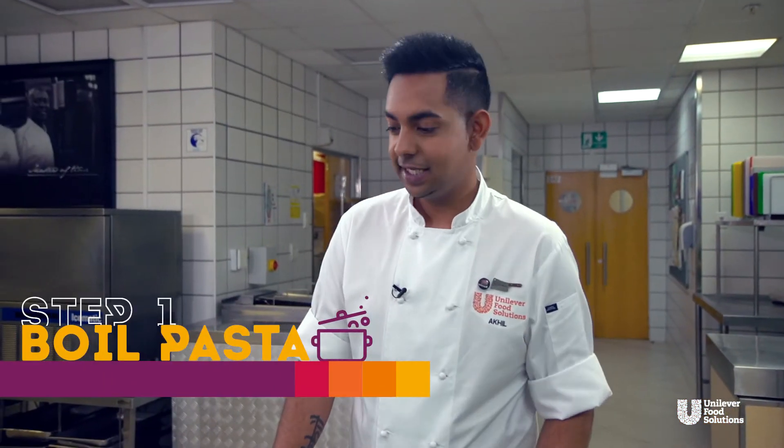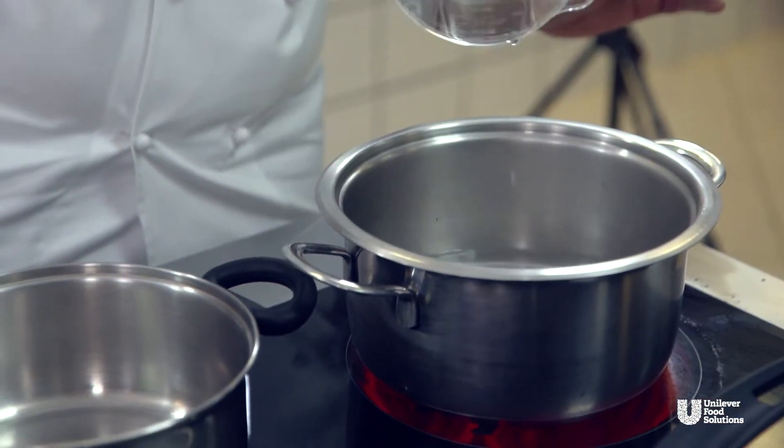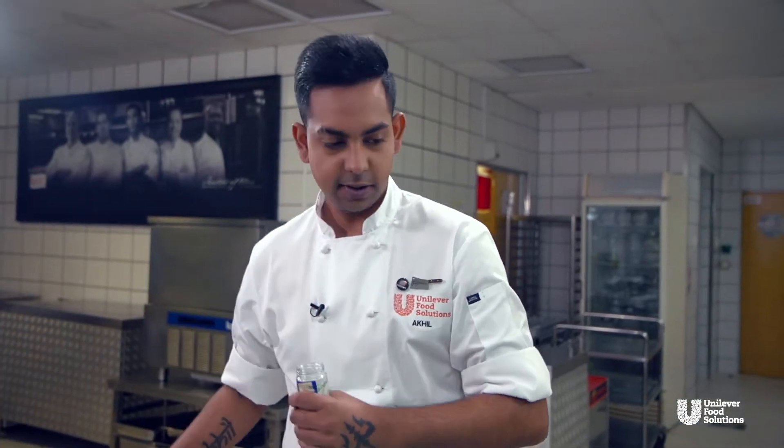The first step for vegan pasta is going to be the boiling of the pasta. This can be put on the side and just keep an eye on it for about eight minutes until it's al dente. I'm going to add in my pasta, bring it to the boil, and once it's on the boil I'm going to add some salt for flavor.